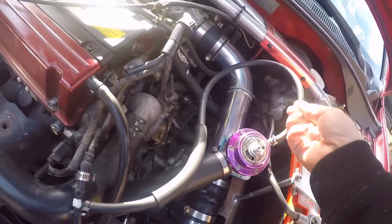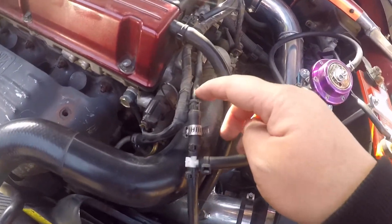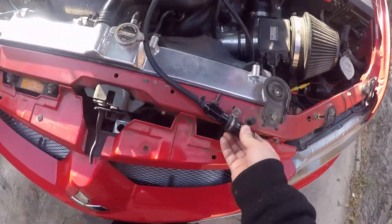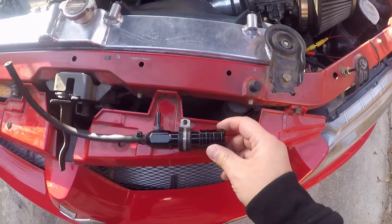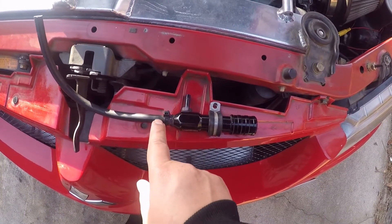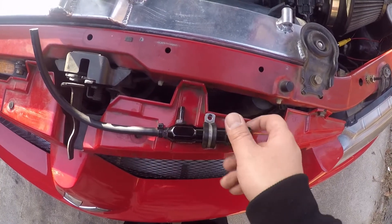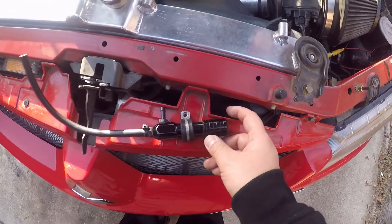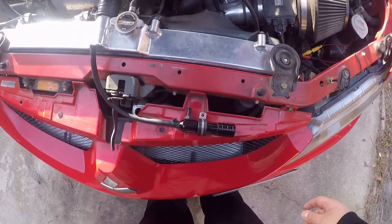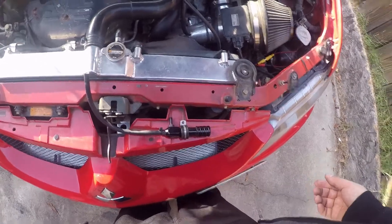I'm going to take the ball valve vacuum line and hook it up here, and this hose is the wastegate. On this manual boost controller, this part goes to the turbo and this part goes to the wastegate. We should be able to get it back up to stock boost, around 18 to 20 psi, because right now I'm only getting 12 psi.